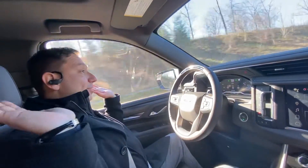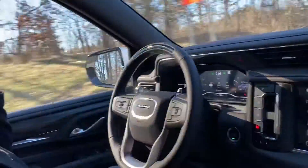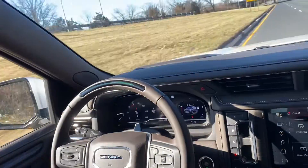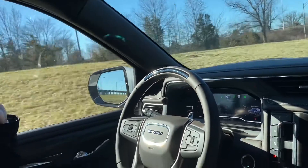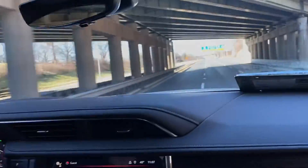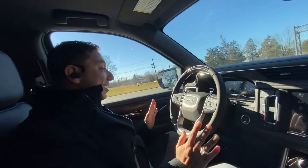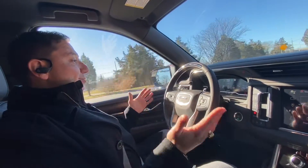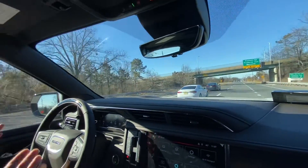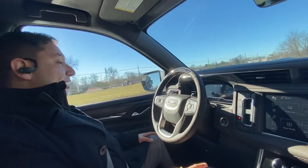Look at this — I've got no foot on the pedals, no hands, and the car is steering by itself, going at speed on its own. It's asking about auto lane change and it's changing lanes, guys. It's changing lanes by itself! The car just changed lanes on its own, sensing cars behind it — it wanted to give the cars behind it the chance to go. So it changed lanes by itself.